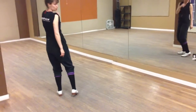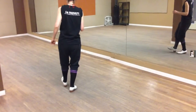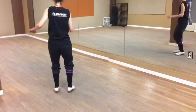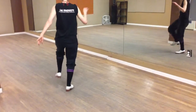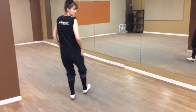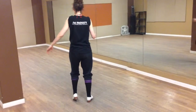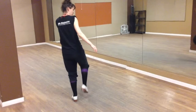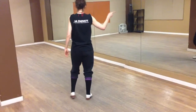Then you're going to do the paradiddle, which is dig, brush, step, heel — two, three, four — and make sure you have a lot of bend in your knees — six — dig, brush, step, heel, eight.